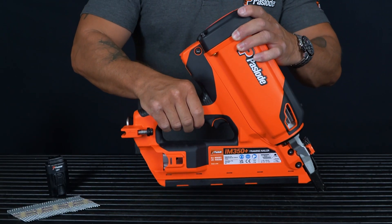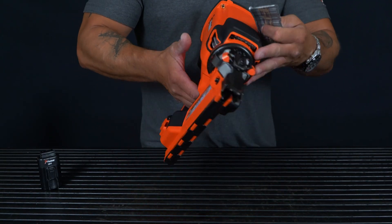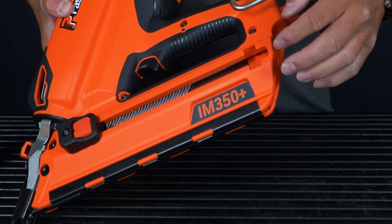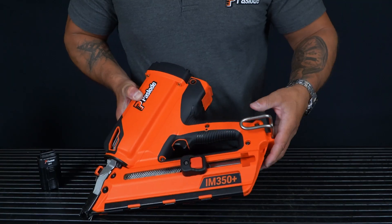Return the cap and push down tight. Next, we take our Pazode D-head nail and insert them into the magazine. Simply locate, push down into the magazine, pull back your bypass follower and gently release back onto the end of the nail.